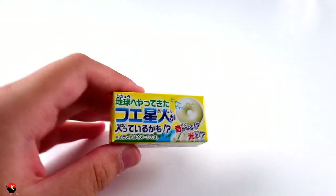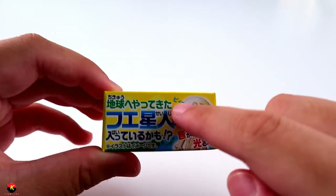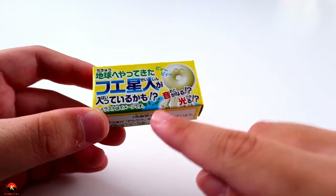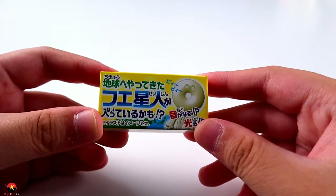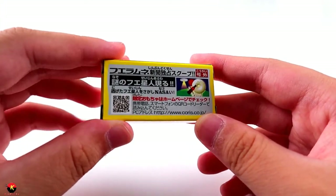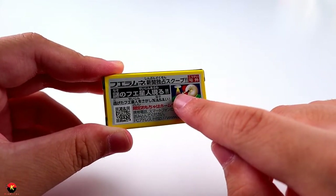Here on the box we have a little guy whose head is shaped exactly like the candy, and he's singing a tune in Japanese — I cannot read Japanese whatsoever. In the back you can see part of the Earth, and there's Japan, probably because this is a Japanese candy. There's also more Japanese text that almost looks like a news article, and I can pick out NASA from it, plus a picture of a figurine drinking cola and the same UFO from the package.